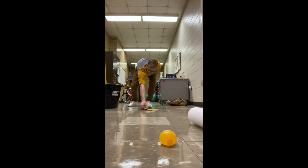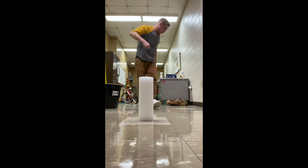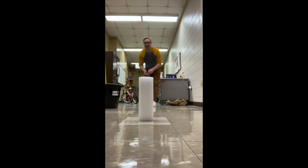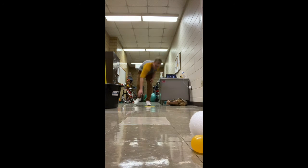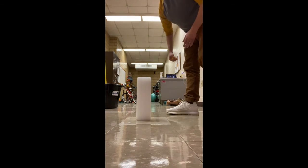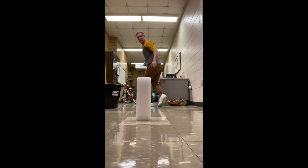I count one, two, and move my spot back. Remember, this is a fun way to work on underhand tossing at home — you could challenge a brother, sister, mom, dad, grandma, or grandpa. If you're playing with a partner, each of you take turns, and it's a competition to see who can get the farthest away from the target.